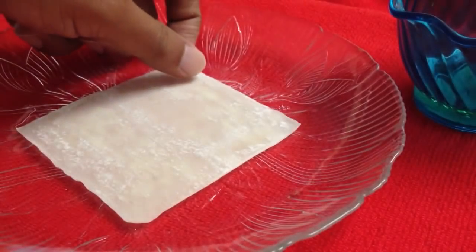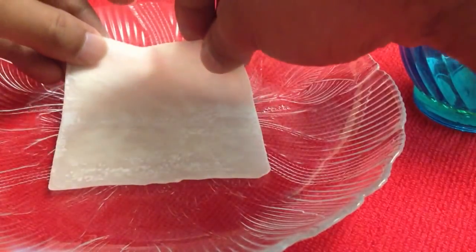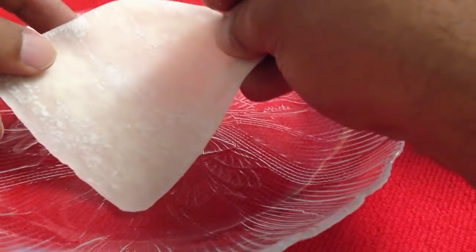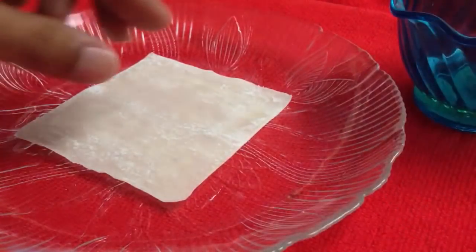Thank you viewers for watching. Today I'm going to show you how to make a spring roll, how to shape a spring roll. You don't take it square-wise, and you can buy this kind of cover from the store — these are very thin covers.